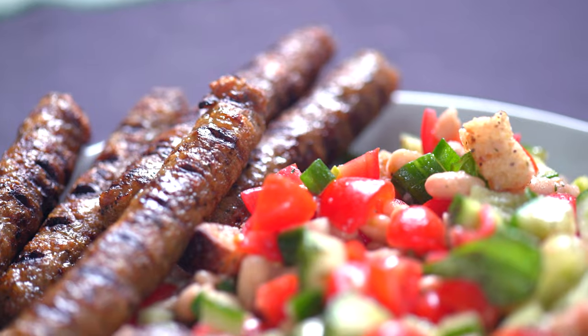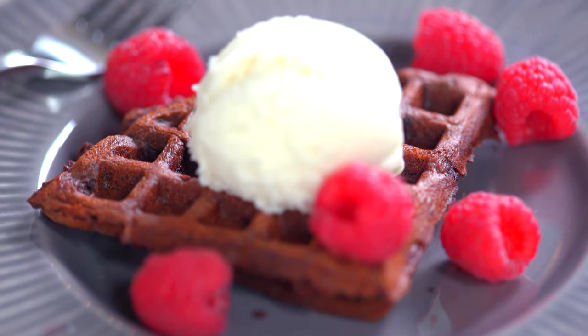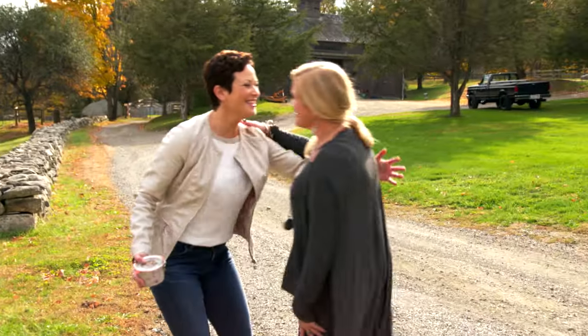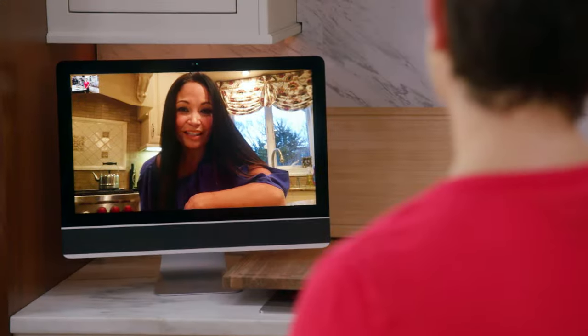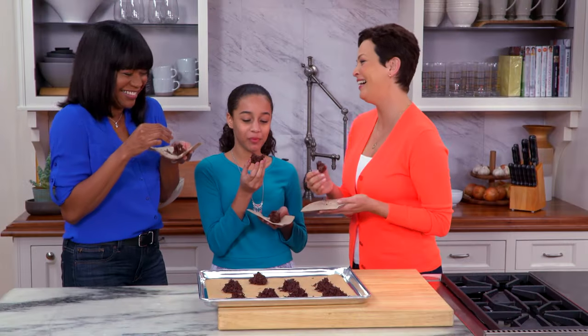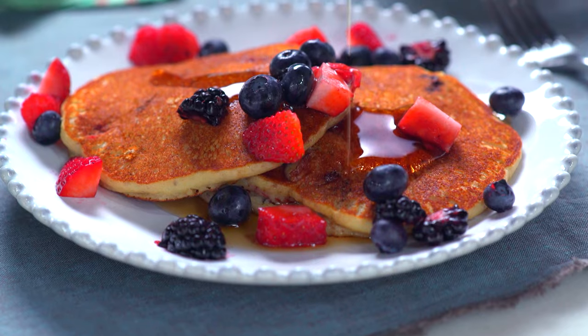In this show, I will bring you enticingly delicious recipes full of flavor that also happen to be good for you. In every episode, I answer a call from people like you facing a food challenge everyone can relate to — maybe it's a time crunch, a picky person in the family, or you want a healthier take on your favorite food.